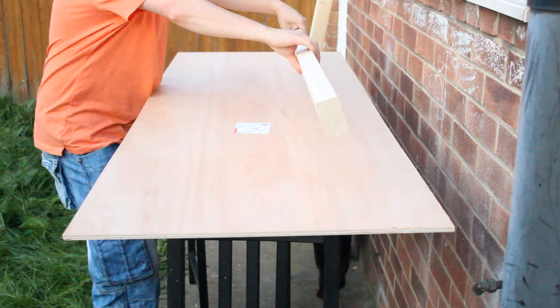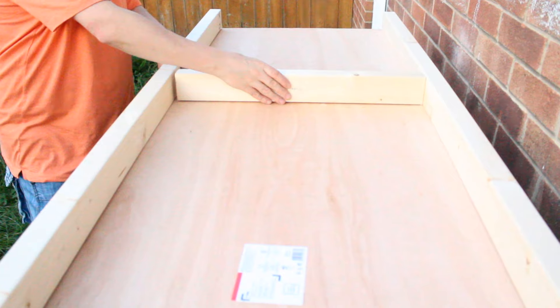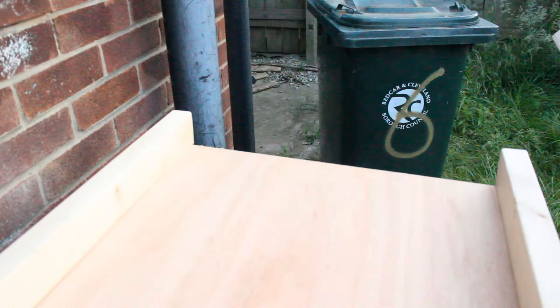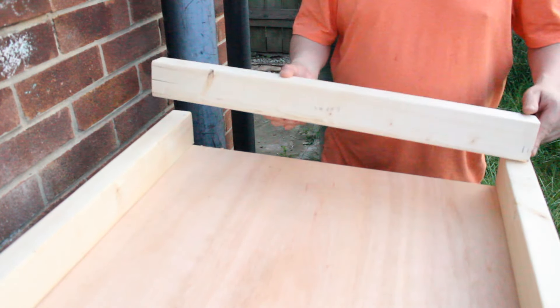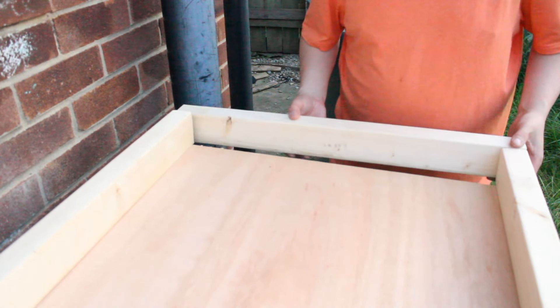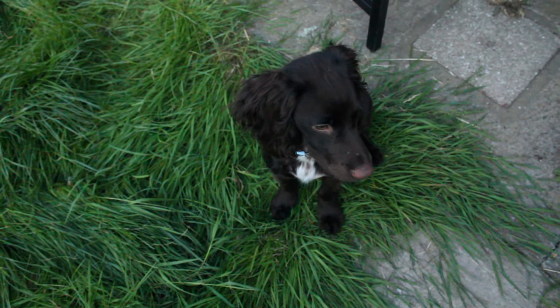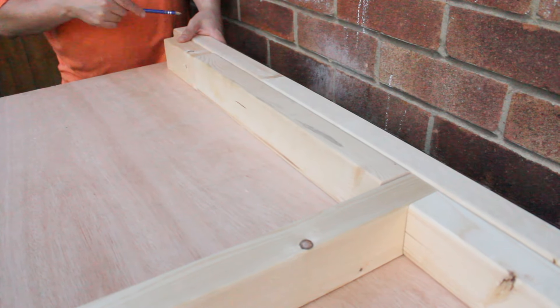It was then time to start assembling the frame that would go underneath the plywood, checking that everything fit. Remember folks, measure twice and cut once — unfortunately the wood I had cut was actually too long, so I could still cut it back down.